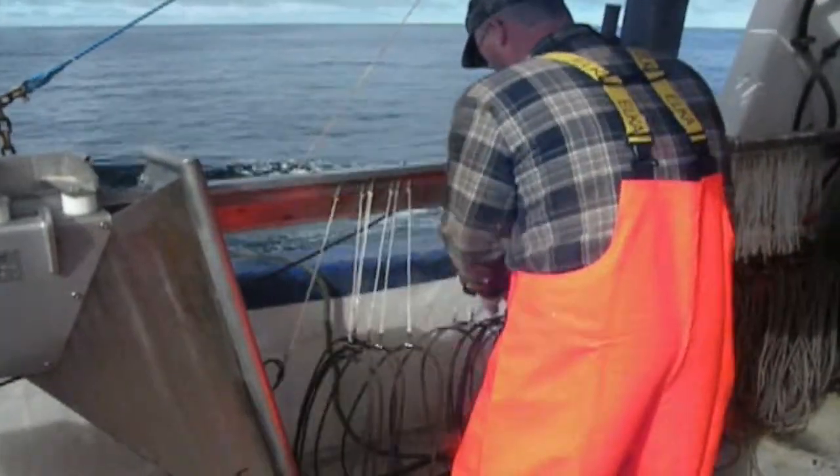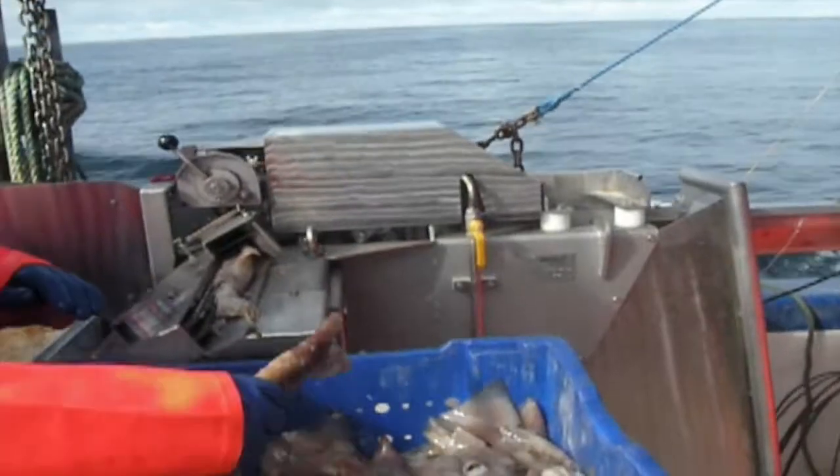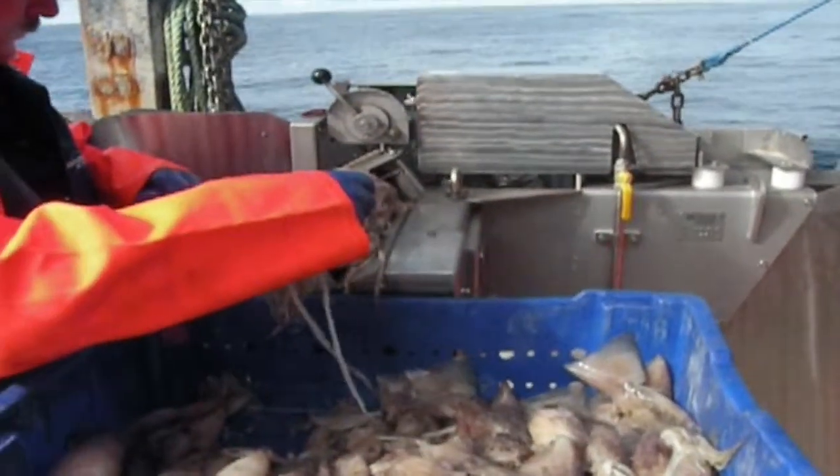When you get to the fishing ground in the morning, the first thing you need to do is set out your lines. As you can see, the hook is passing through to the baiter — that's the automatic baiting system we have on board, the Mustad Baiter.